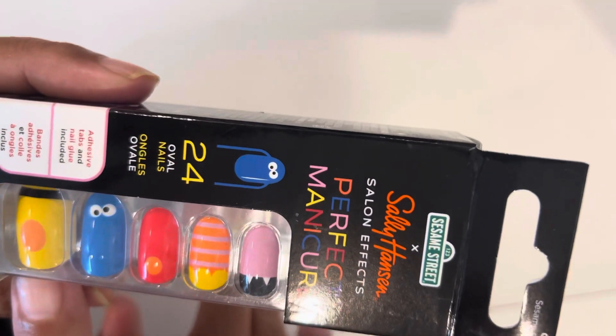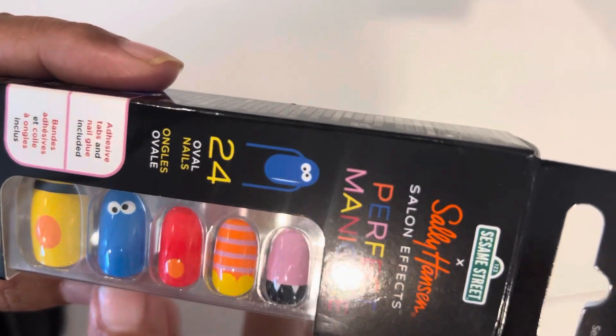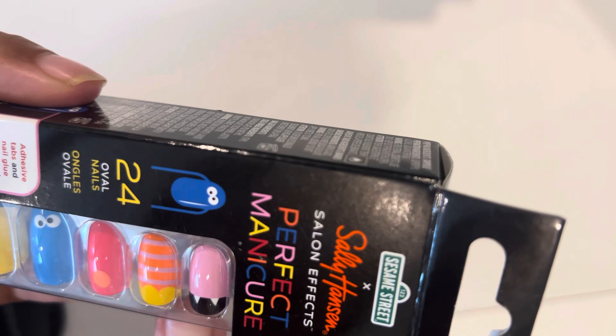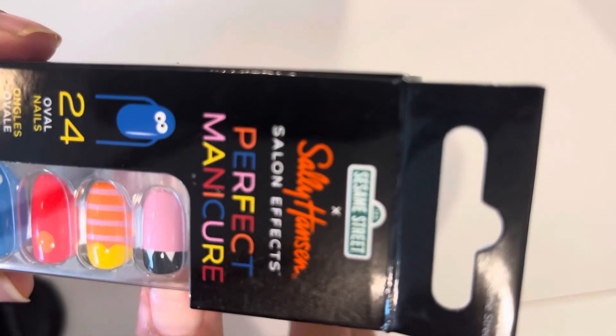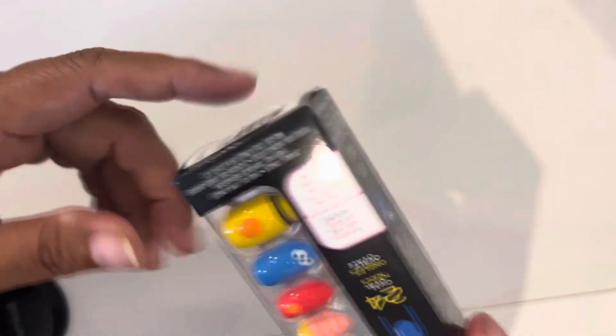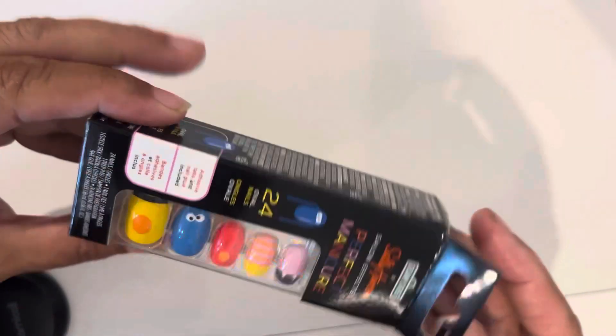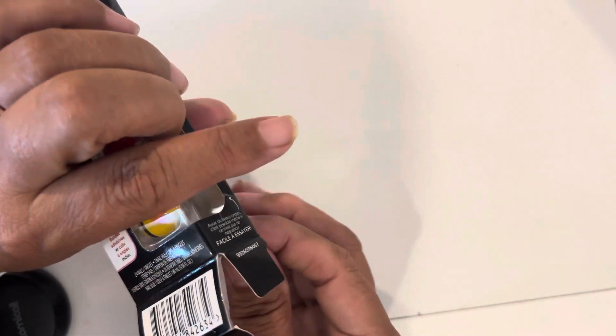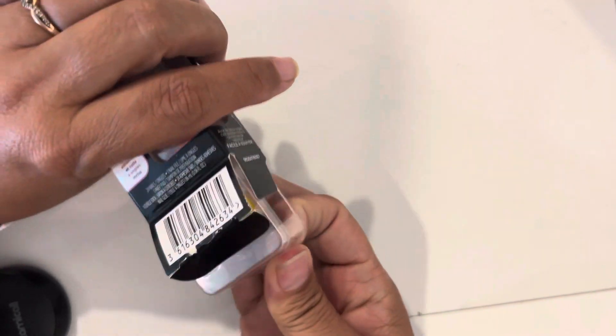Right here you can see the first one is Bert, then Cookie Monster, that's got to be Elmo, I think this is Big Bird's leg, and this must be the Count with the fangs. I have big thumbnails so I wondered if it would fit me, but I did open it last night and when you press it on your nail it opens up.